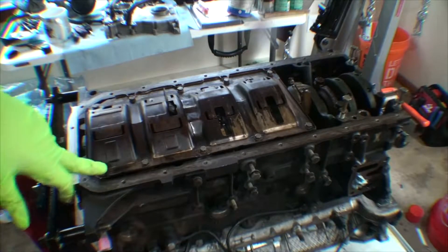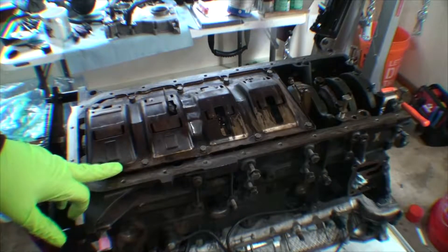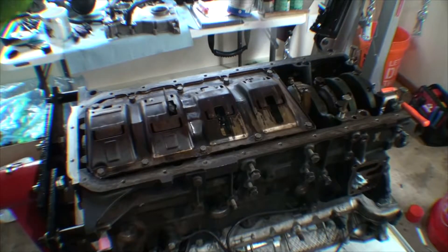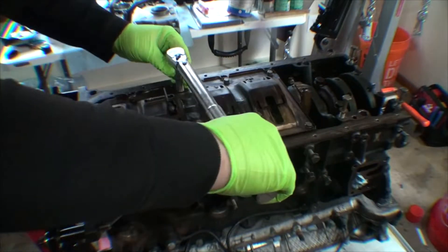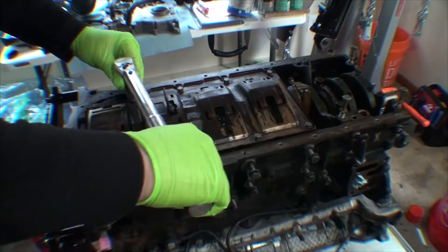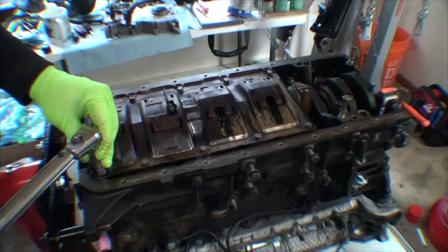I could not find an official torque spec for these bolts, but BMW does list a generic torque spec for bolts of different sizes and classes. A class 8.8 M6 bolt is 10 Nm generically, which is roughly 89 inch-pounds, so we're going to go off that. We're going to start from the inside and work our way to the outside.